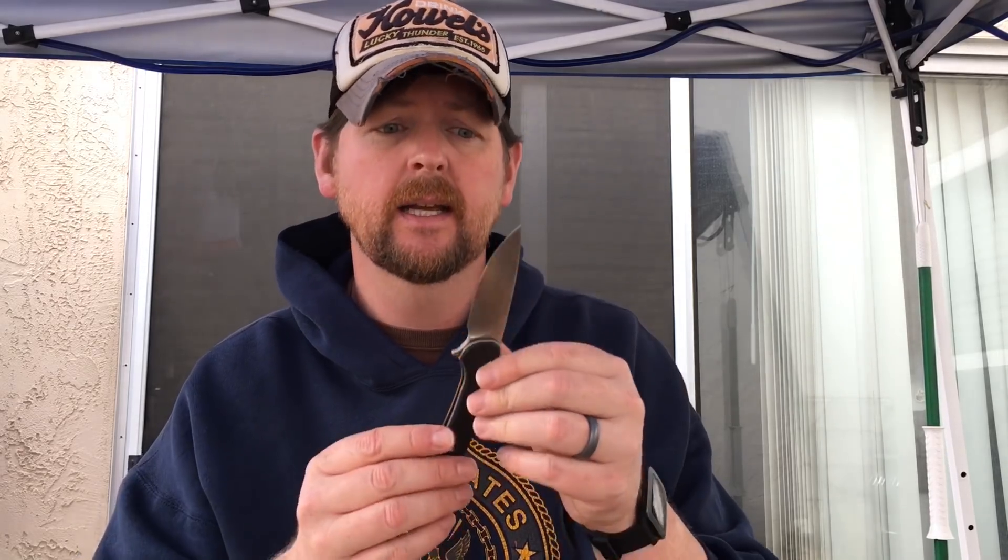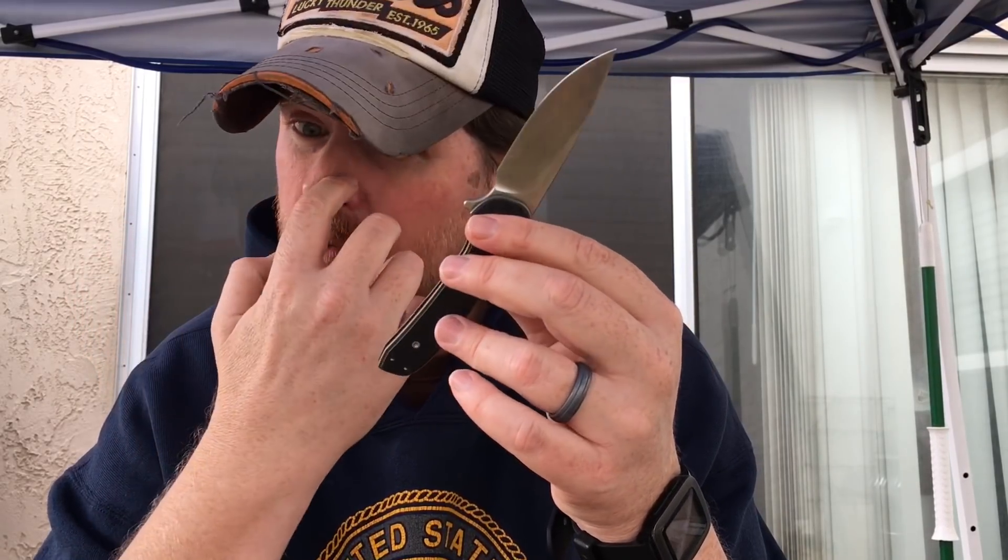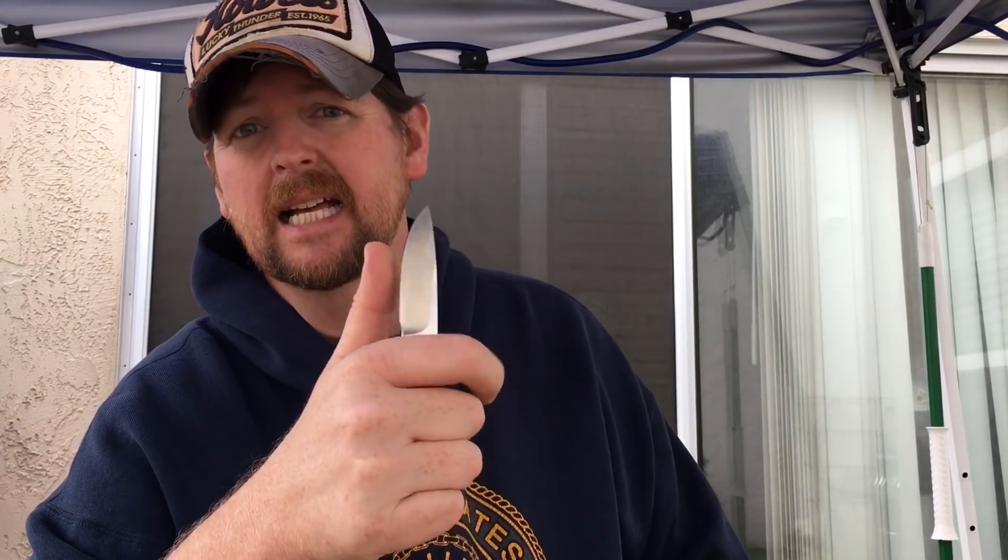It has a deep-carry pocket clip that comes in handy in a suit, it's extremely light, and has titanium liners with a black G10 onlay. The thin pocket clip is not going to tear your pants up. It's a nicely shaped blade — a lot like the Crux in its design. WE's S35VN has always done fairly well. I've had this for about two weeks; this is Elliot's production sample. Left-hand and right-hand carry with spots for the pocket clip on either side.